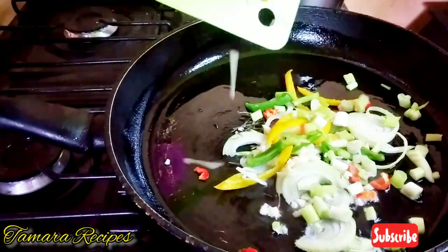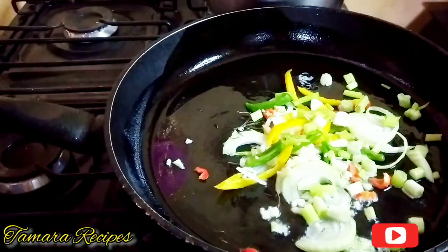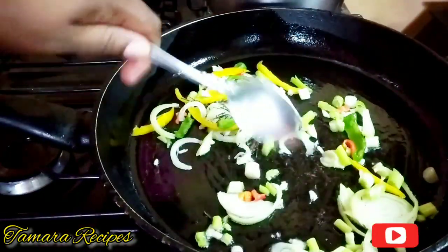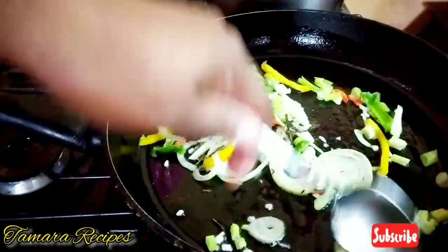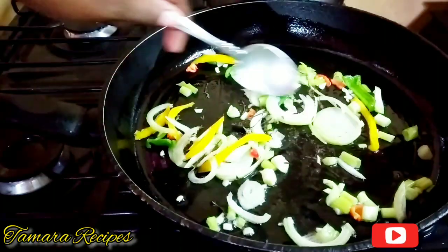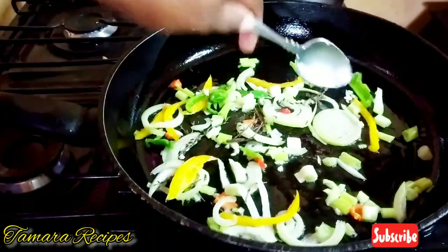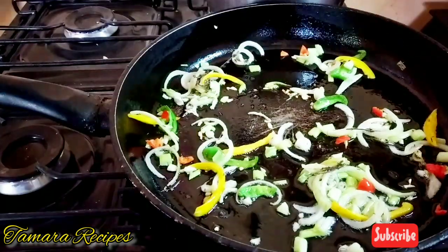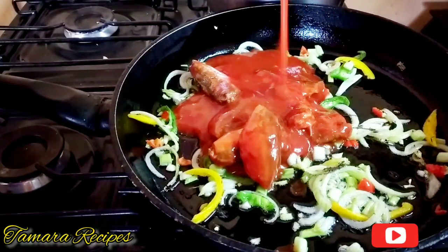Depending on what you're preparing, use as much oil as you like. I like to add all the seasoning at once to the pot, but do it the way you prefer. I'm going to sauté the vegetables for about two to three minutes and then add the mackerel. I love my mackerel and I love the sauce.